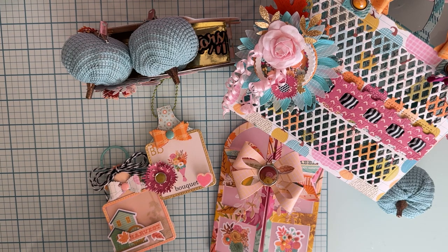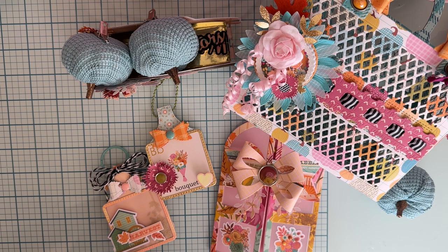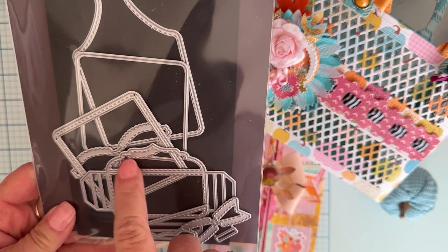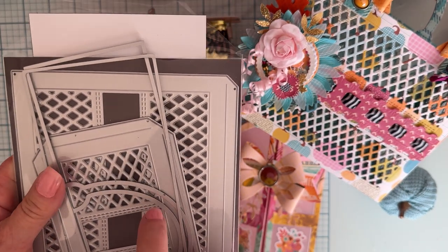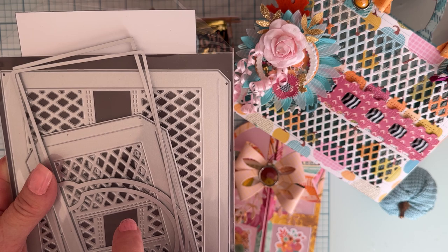Hello, welcome back to the channel! Today is a small project share using some more of my Scrap Diva Designs design team package dies. This release is kind of a fall type one, and I've made a few things already that I've shared — some sunflower bag toppers, a pumpkin, and stuff like that. What I'm going to share today includes the keychain set number two and the jelly bag tote number two.